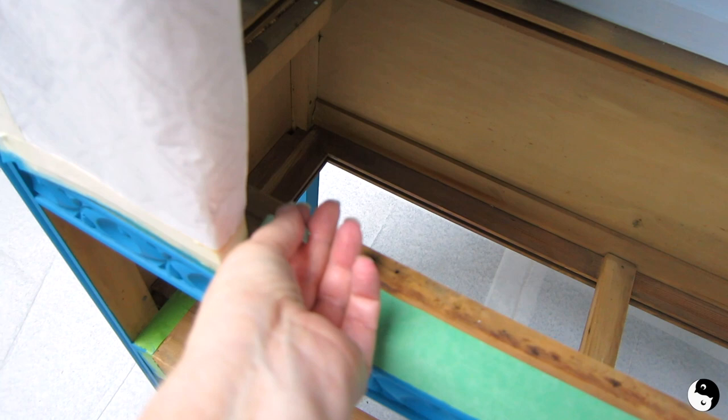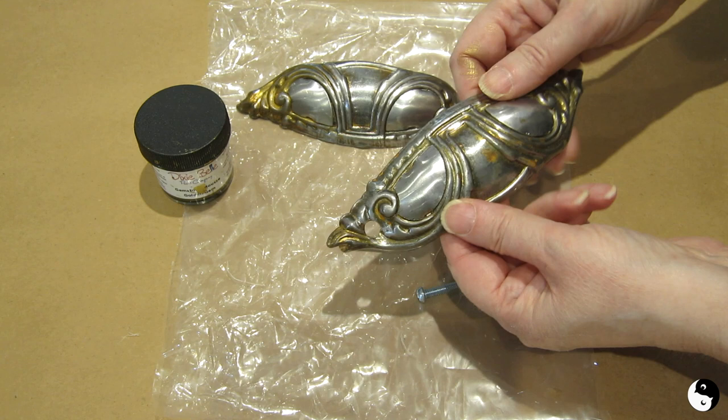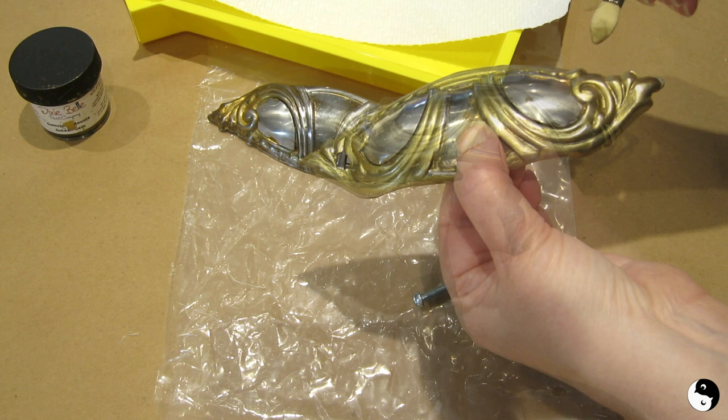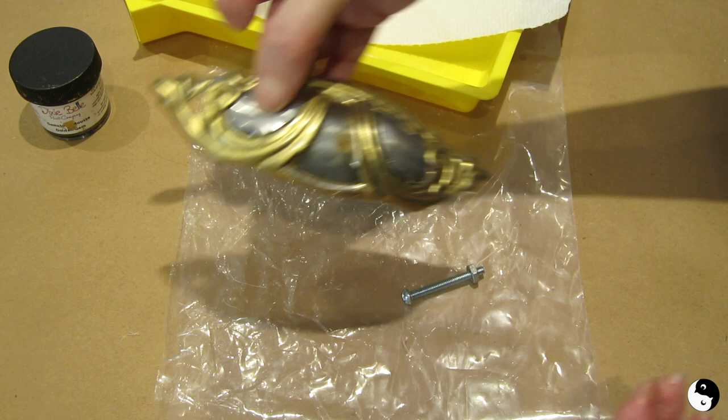We've now got two coats of paint on everywhere that we want it and now we can simply peel back the tape. Now that my hardware is cleaned, I'm going to take some of this Dixie Belle Golden Gemstone mousse and just touch up where the gold would have been originally. I'm just going to dip a makeup sponge and run it right along. If you like, you can put a second coat on if you want it darker, but you do need to allow it to dry. I kind of like that I can still see the shine of the original metal showing through — I think that's really pretty.